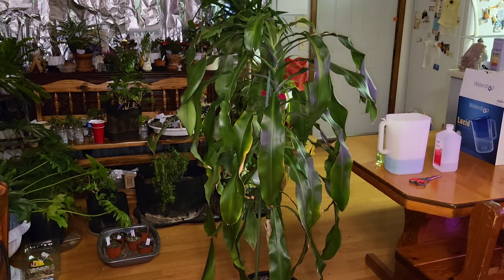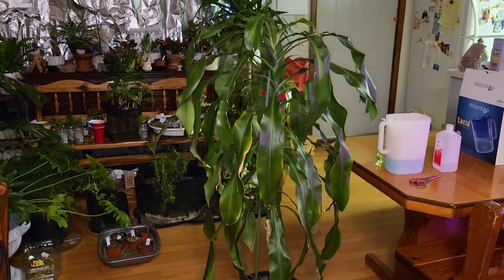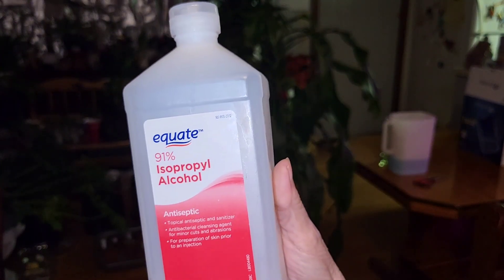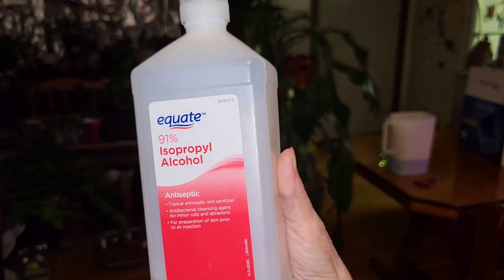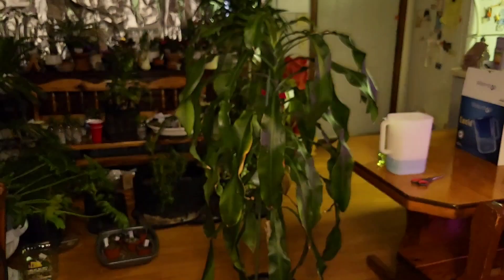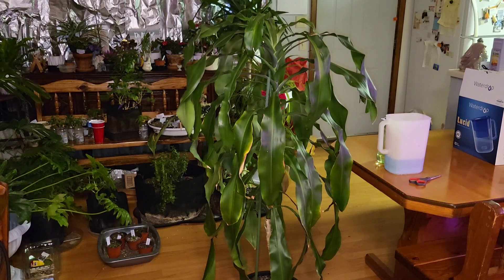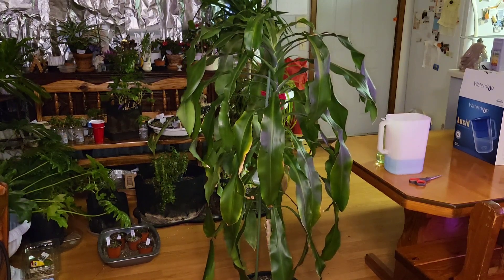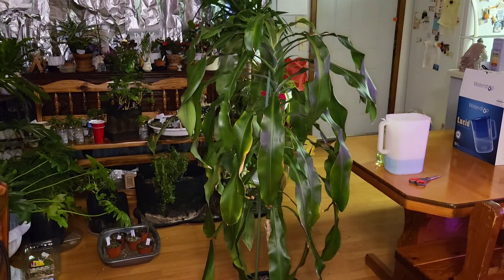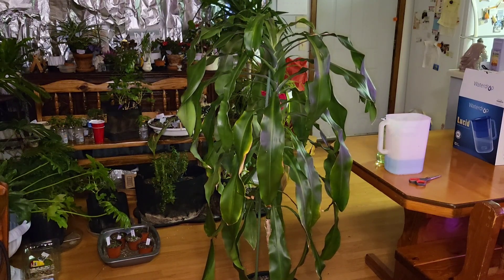I'll give you all the formulas because the only thing that's different is when I don't add the alcohol. This one is 91% alcohol — you want a really high percentage alcohol. I would use Everclear if it were more affordable, because whatever is put in there in its place is basically a filler and it'll leave behind some sort of residue, I believe, and so do a lot of other growers. You also want a pretty high ratio of hydrogen peroxide.